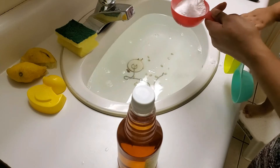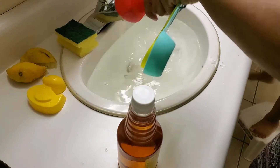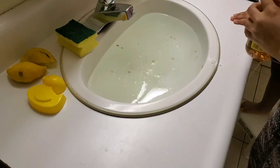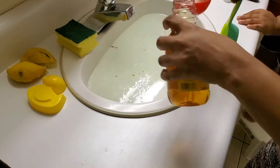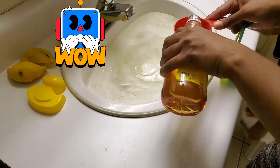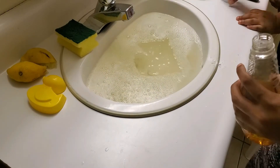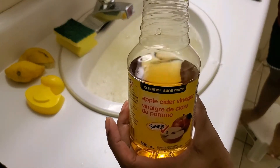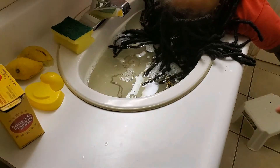This is half a cup of baking soda. And this is one and a half cups of cider vinegar — just using this regular brand. One and a half cups of cider vinegar.